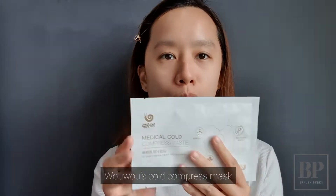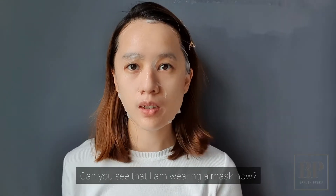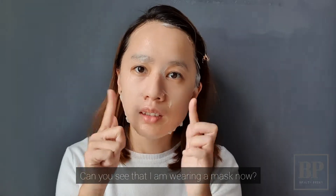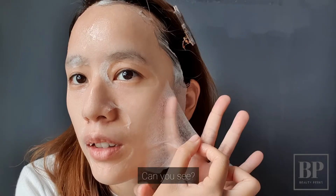It's Womo's Co-Compress Mask. Can you see that I'm wearing a mask now? It's made so thin — can you see?